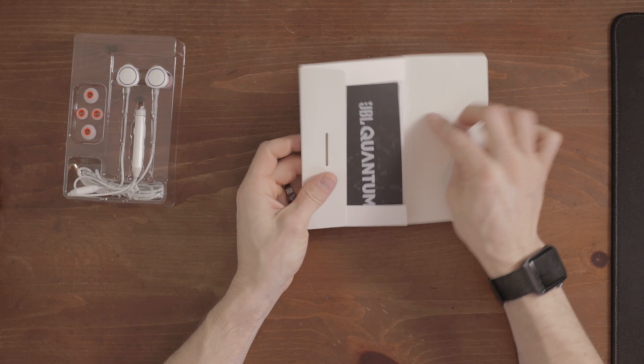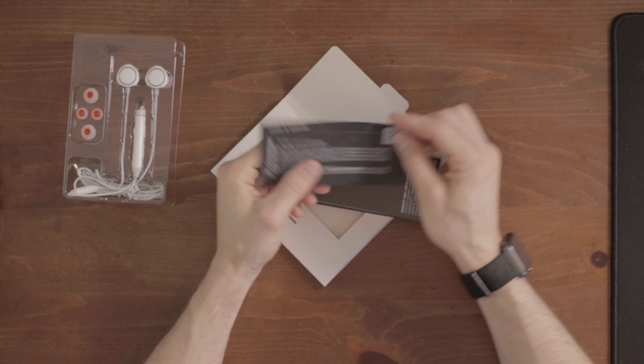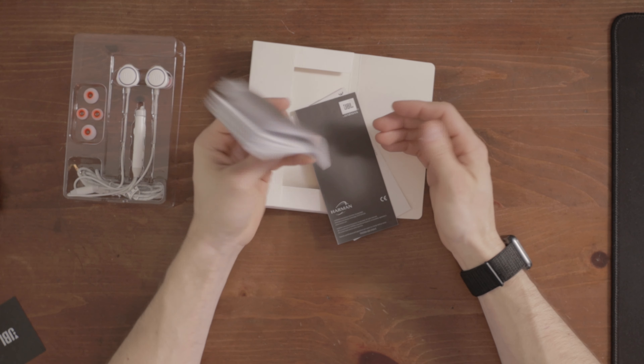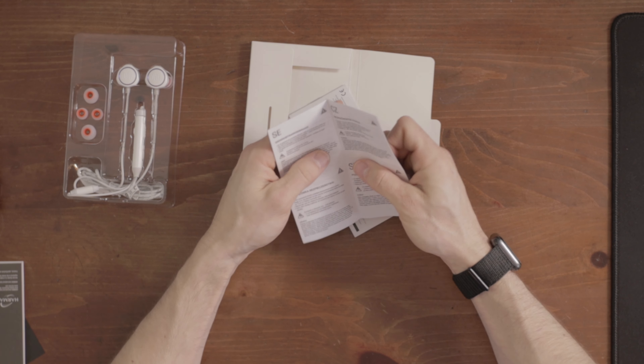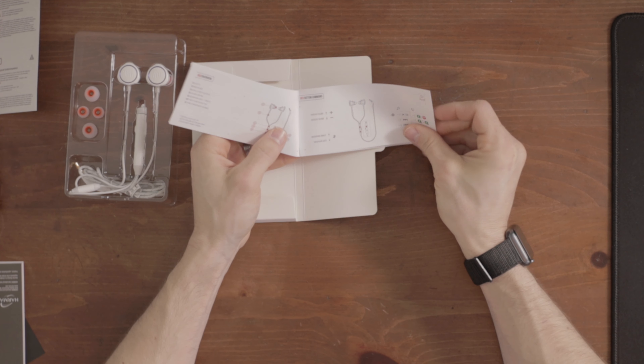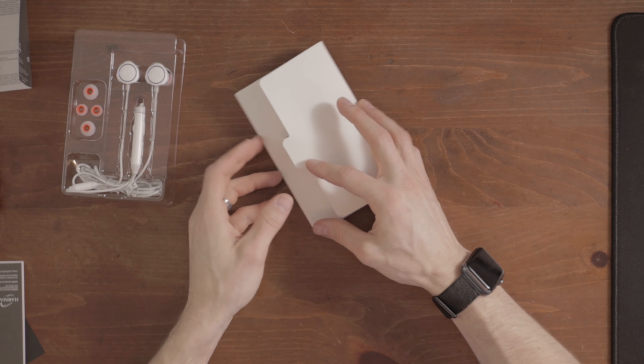We got a packet — just a card. Welcome to the JBL family, blah blah blah. A fairly thick booklet telling you how to plug it into something, another booklet, and a safety warnings booklet. And then, wouldn't you know it, a quick start guide. It just tells you how to use the dongle piece — I hope you already know that. Thanks for the waste of paper.